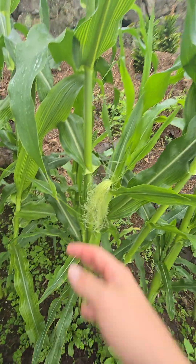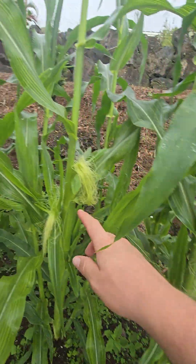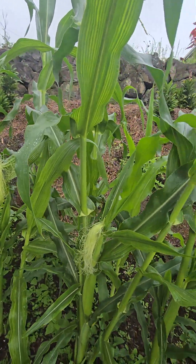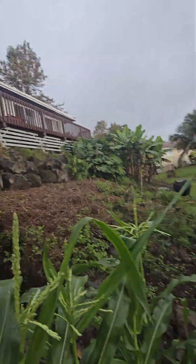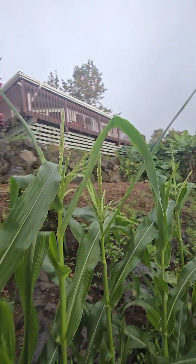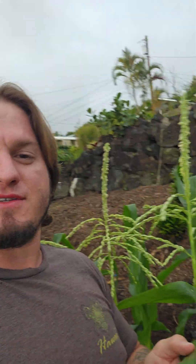You can see we've actually got quite a few of the silks that are already producing. This corn is probably about three months old at this point. You can see it's actually about as tall as I am — I'm 5'11", so it's about six feet tall after three months.